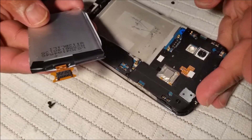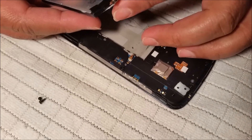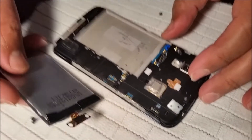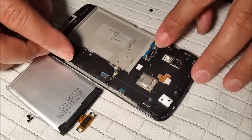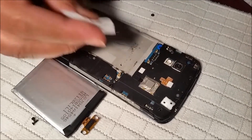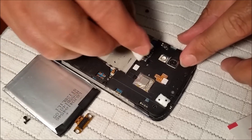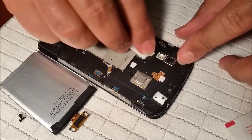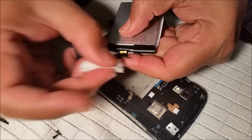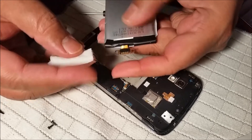Once you remove the two tiny screws, put your nail underneath and pop the connector up. As you pop the connector, the battery comes off. Now this is not going to be a 100% fix for everyone, but rather than throwing the phone away you should take a chance. Get an alcohol swab and clean the contacts. Sometimes moisture gets inside somehow and causes the battery to stop working.